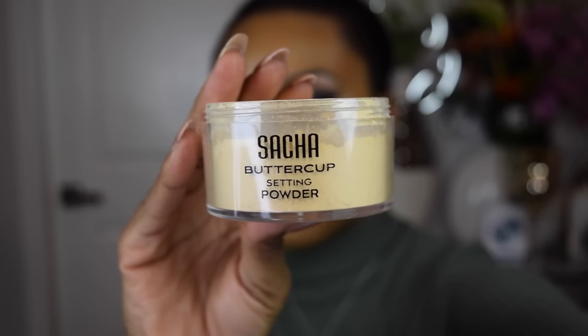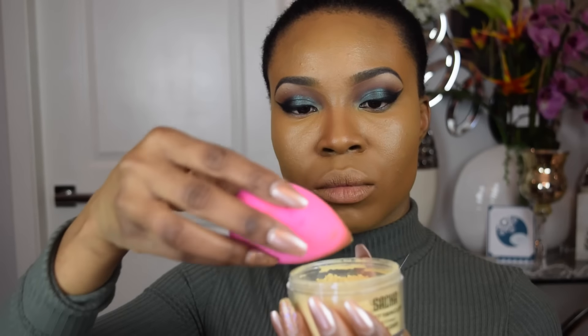Now to set those highlighted areas on my face, I'm going to be using the Sasha Buttercup Setting Powder. This is my first time using this powder and I absolutely love it. It is definitely more finely milled than the Ben Nye Banana Powder, but I'll still use the Ben Nye Banana Powder every now and again — I'll mix it up.